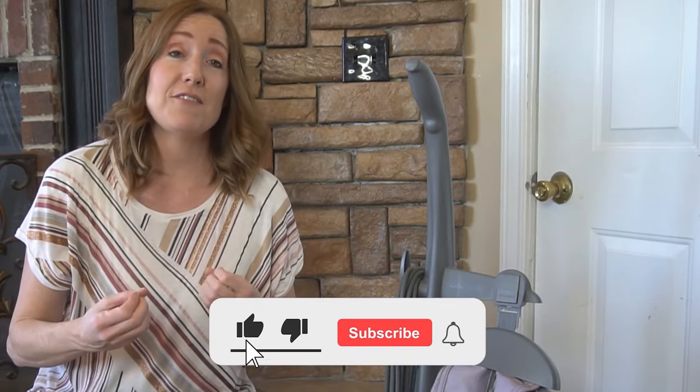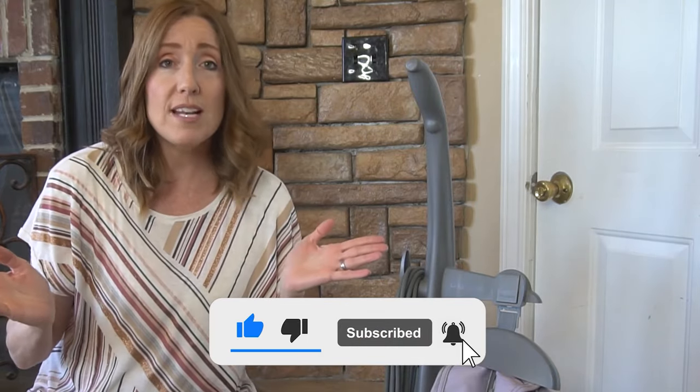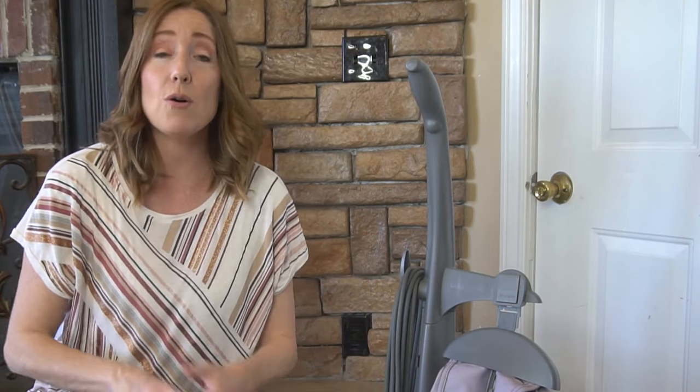I hope that you enjoyed this video. If you did, it means the world to us — give it a thumbs up, hit subscribe, and share it with anybody you think would enjoy or benefit from it. We really appreciate all of our viewers and subscribers, so thank you for your support. At the end of this video, I'm going to link to our tutorial on how to properly mop a floor, so if that's something you're interested in, be sure to click on that video and we'll see you over there.